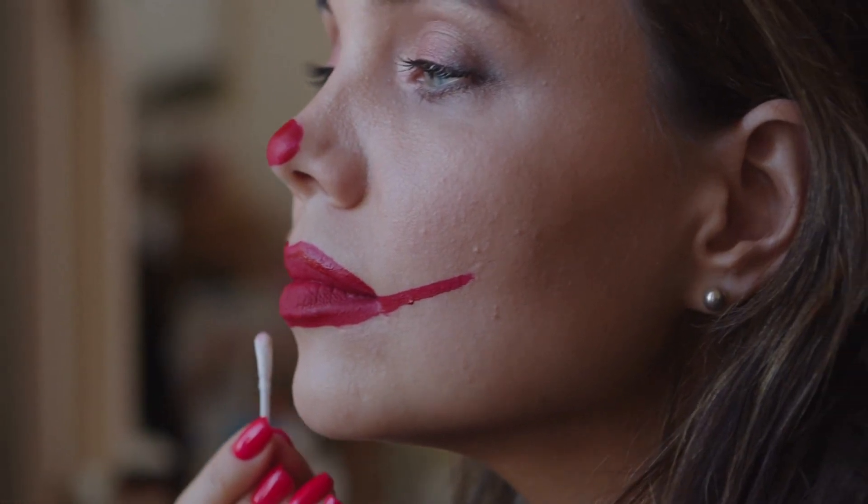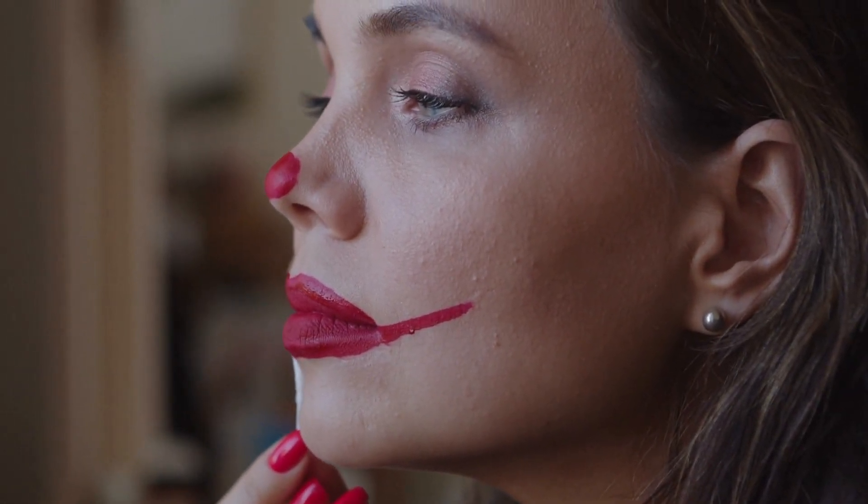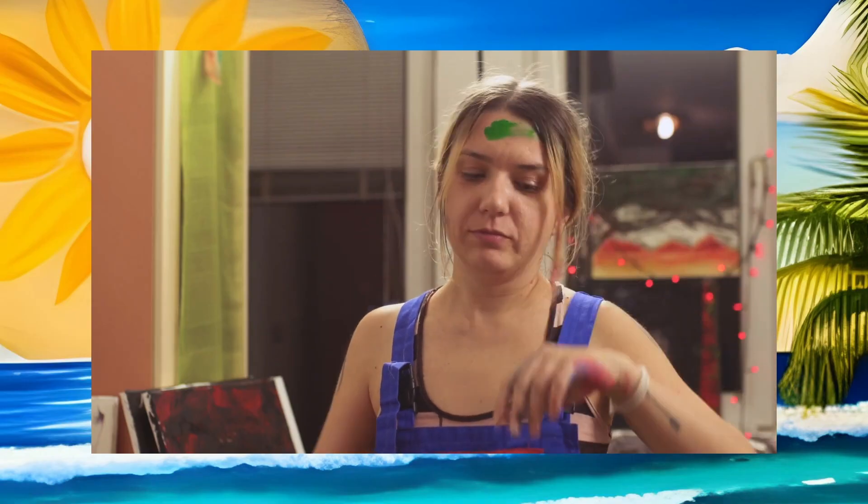Hey guys, welcome back to today's video. I'm going to be trying this underpainting technique, which I have been wanting to try for ages on video. I have done it in real life before, but I thought I'd give it a go on camera just to see how it turns out. Do you guys do this technique? Do you like doing it? Is it part of your daily routine makeup wise?